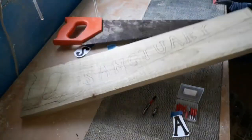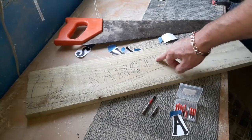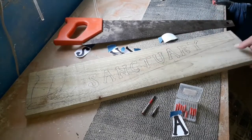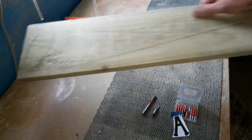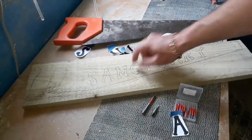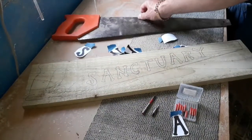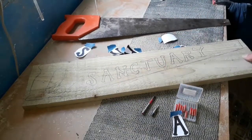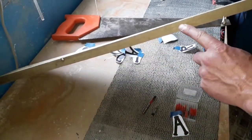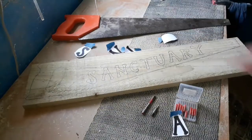Normally I would do inset letters, which would mean removing the inside of the letters. Because we're doing a blade and I'm trying to have a bit of a height difference between the wood and the handle, similar to that one, we're going to do outset — which basically means we're going to remove all the background, maybe to half the depth or a quarter of the way down. We'll see how we get on, so the letters will stand up nicely.